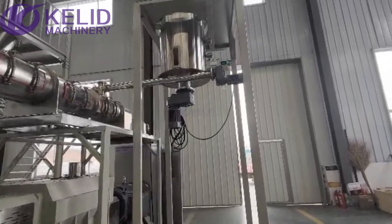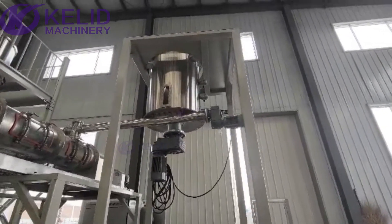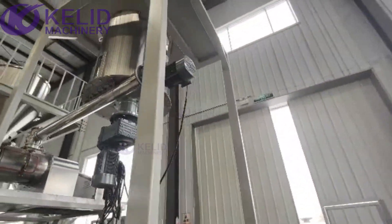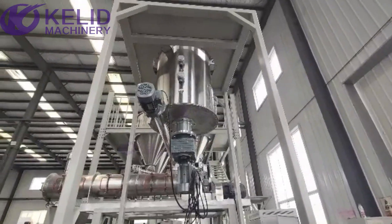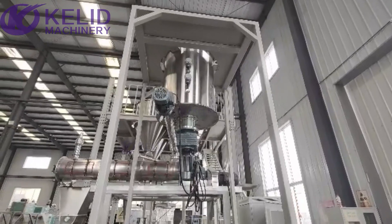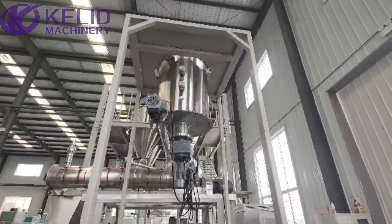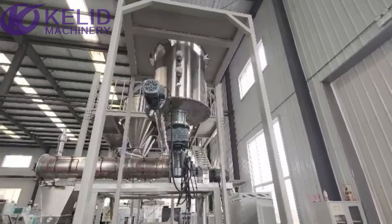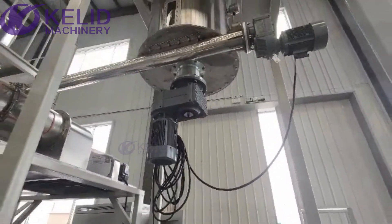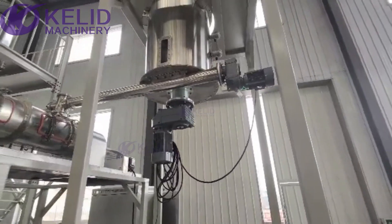The first part is the raw material silo. It has a watching window so you can check the raw material situation in the silo. It also has two raw material level meters. These will send a sensor signal to the vacuum conveyor to control the conveyor and feed raw material into the silo.